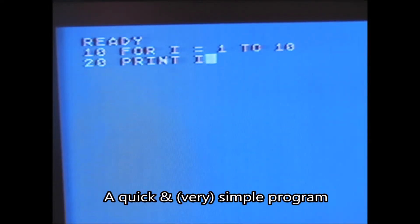A quick and very simple program. It works.